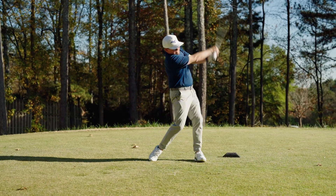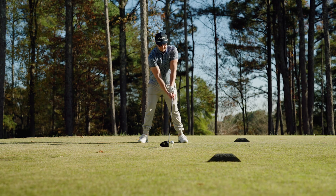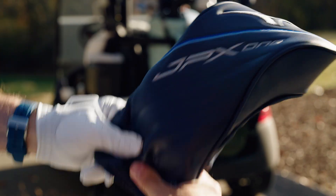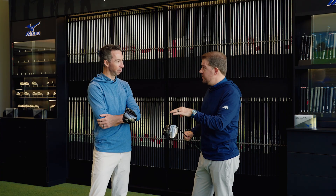We talk about story all the time at Carl's Golf Land — what's the story, what do we tell the consumer, what's going to compel them to make a purchase? And I think this has such a cool story, how it was developed, how it came about and what it actually does, because the results are there.